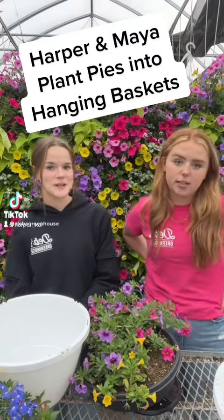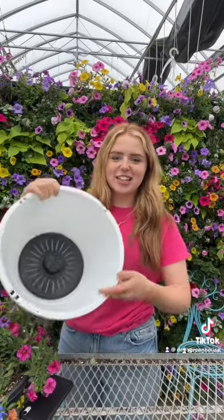Hey guys, it's Harper and Mai here from Deb's Greenhouse. Last time you saw us, we showed you how to plant Envy kits into your pot. Today we're going to be showing you how to plant assorted calibrachoa plant pies into hanging baskets. Our first step is to take our filter and put it in our hanging basket, so it just kind of goes in like this.